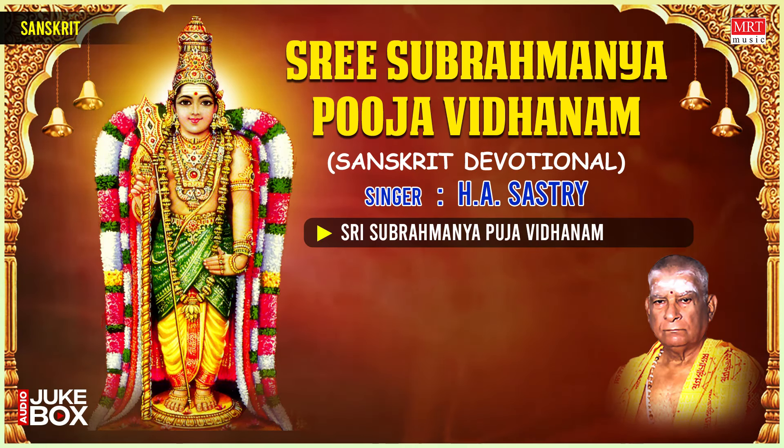Jīvantu śaradāṁ śatam. Om Tat Sat — with this, the puja is over. Take a spoonful of water from the cup kept in front of the deity, pour it on your right palm, and sip it as prasadam from the Lord. Similarly, take some flowers from the feet of the Lord as prasadam. The Naivedyam offered to the Lord can also be taken as prasadam. Om Tat Sat.